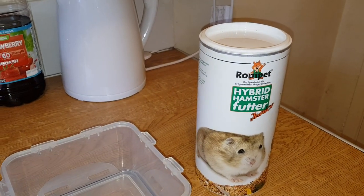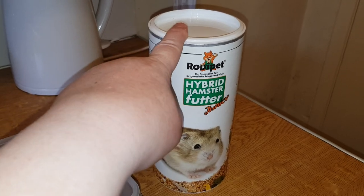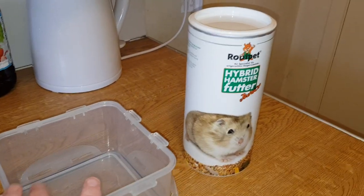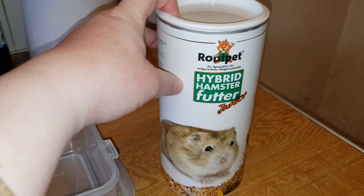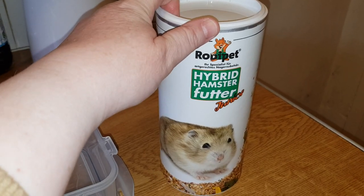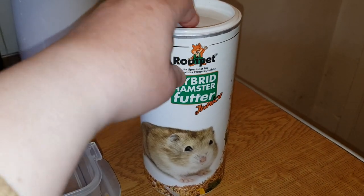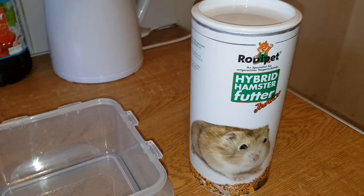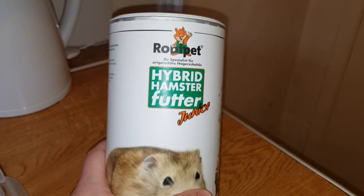Hi guys, another hamster food review - the first one of 2020. Now I've opened this and all I can say is Arabella and Archie really like it. I only use it as a treat mix where I just sprinkle it in the bowl with the normal mixes.